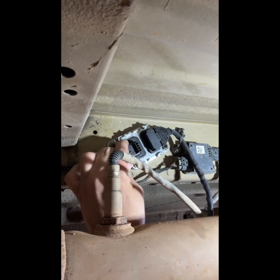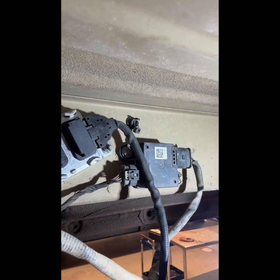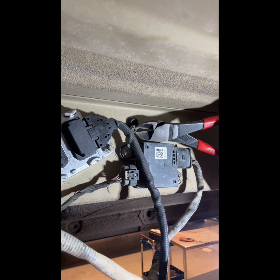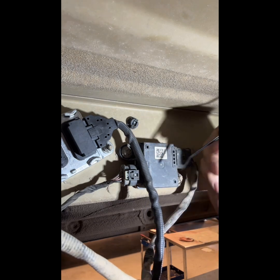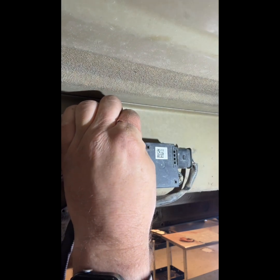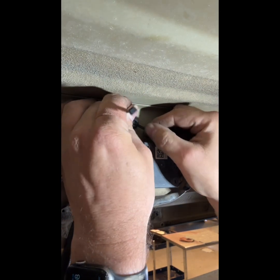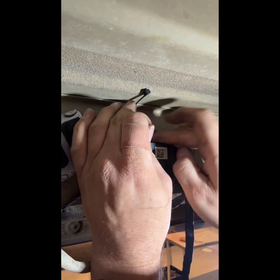Reconnect it and push this tab back in. This retainer right here — you can just clip these two pieces off, get a new little zip tie, and you have to pull the other little piece of the zip tie out of there. Run through there like that and just secure your wire there.